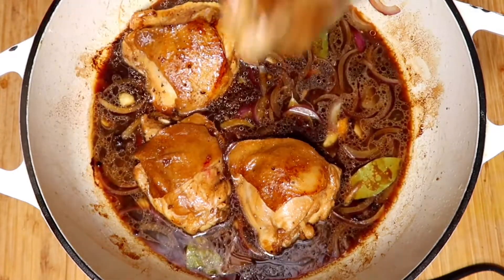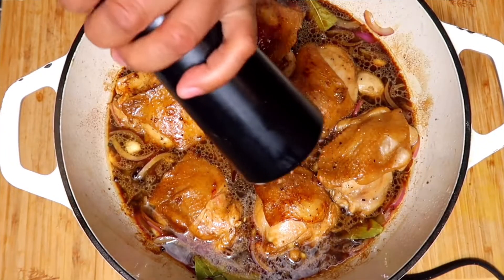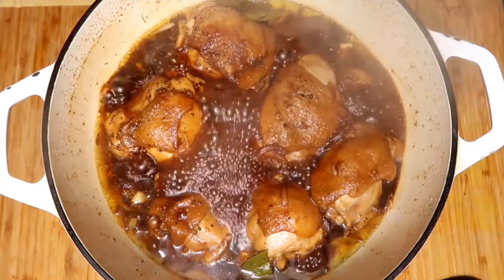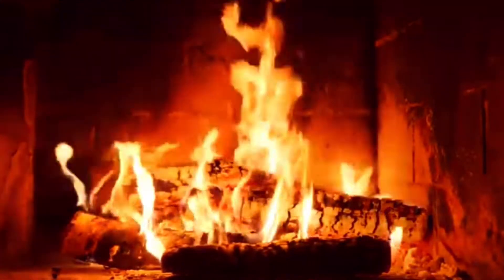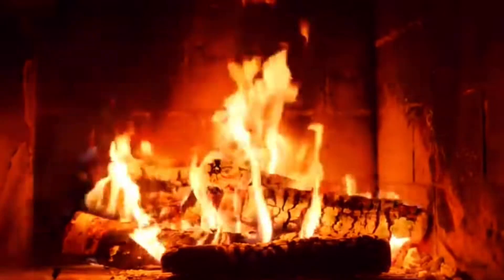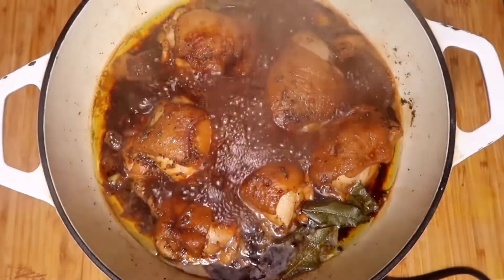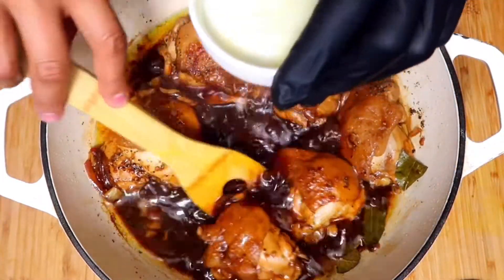No need to stir — turn chicken at around 15 minutes until the sauce reduces down to a thick jam-like syrup. Add vinegar, stir, and cook for 10 minutes. If the sauce isn't thick enough, remove chicken onto a plate and let the sauce simmer by itself, or add a cornstarch and water mixture — it will thicken much quicker.